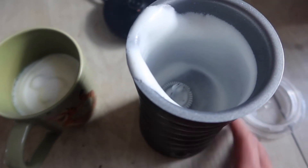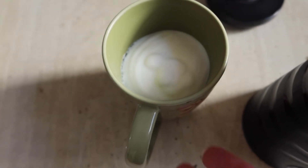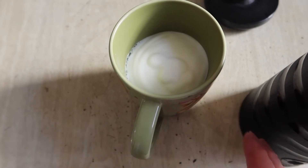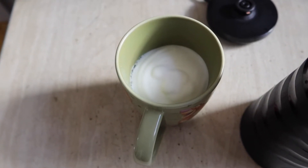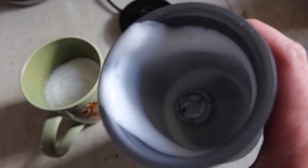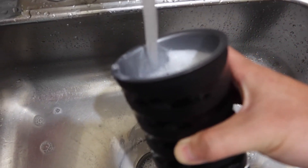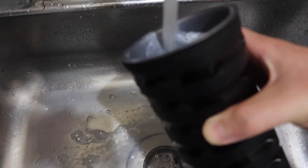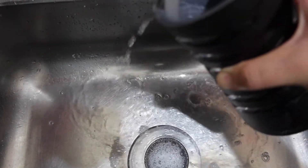It looks amazing, and I'm not even using whole milk — this is only two percent fat milk. It should be really easy to clean as well because it has a non-stick coating, so all you have to do is rinse it and it comes off really easily. This is what it looks like in the cup — you can definitely add it on top of a matcha drink or coffee drink to make it look and taste amazing. I'd recommend using a sponge to clean it off even better.